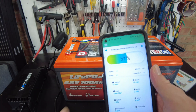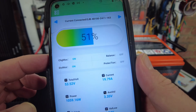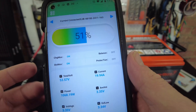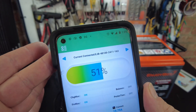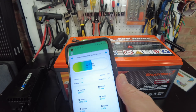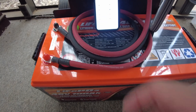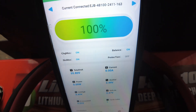I've got their BMS app installed, and we are currently putting in 19.9 — almost 20 amps. We're at 51% state of charge right now, so we'll just let it continue to charge up. The battery is now 100% charged, as we can see on the app.